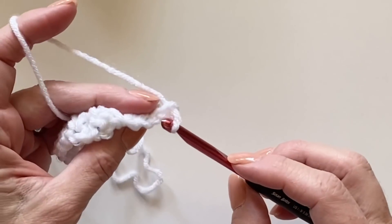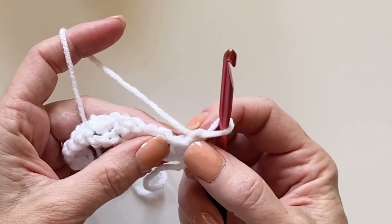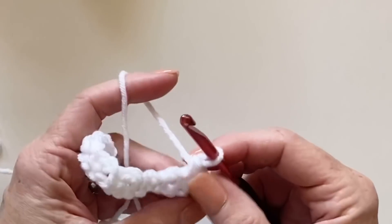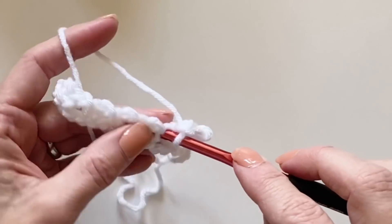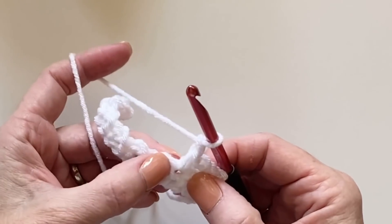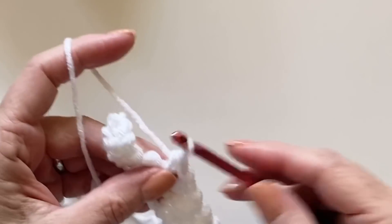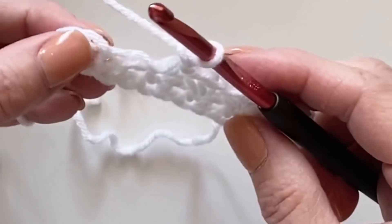Work again the same thing: single crochet right into the first stitch of the row. This is your turning chain and it does not count as a stitch. The second stitch from your hook is where you'll work your first single crochet, then chain one — which stacks up across from the chain one from the row below. Then work single crochet into the next stitch, chain one, skip the chain one space, work single crochet. The stitches just stack on top of each other: single crochets worked into single crochets, chaining one across the chain one spaces.